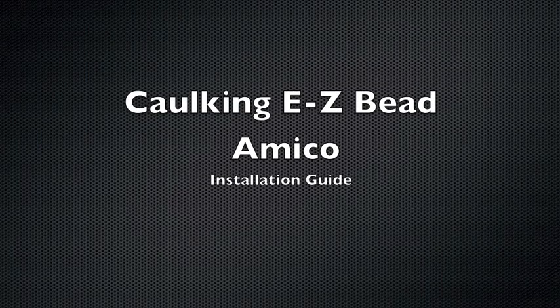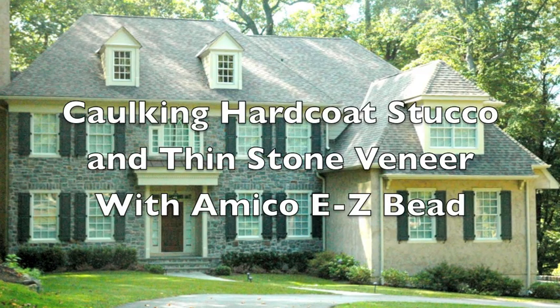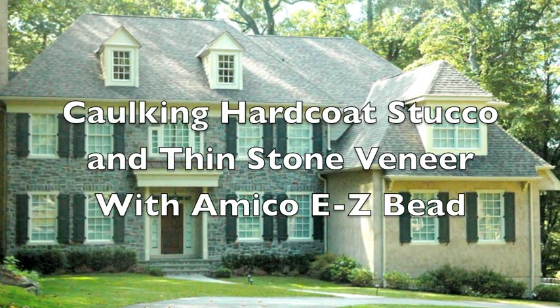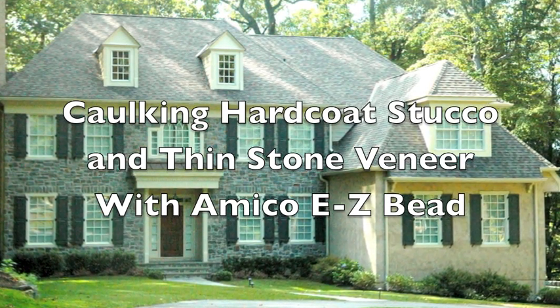When applying hard-coat stucco finish systems along with thin stone veneer claddings, we use EasyBead as an expansion material between all dissimilar materials, most notably in penetrations, windows, and doors, and also up along the trim.